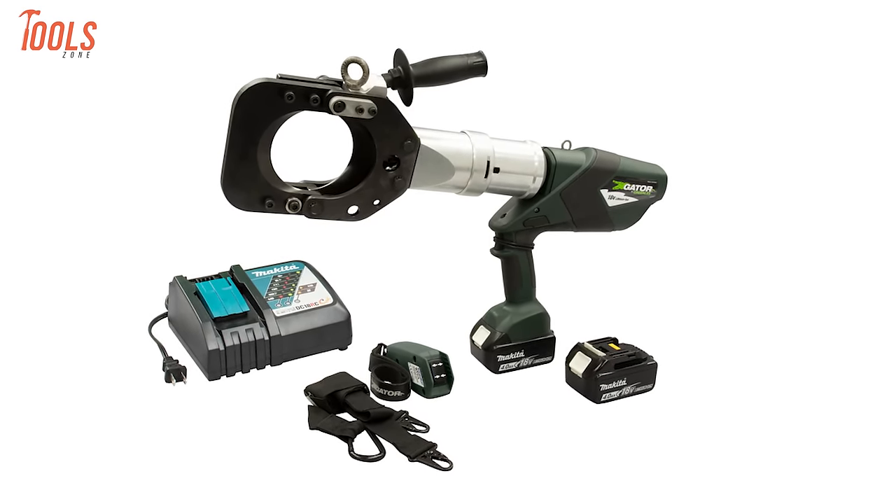The Richards Aluminum Bolted Wedge Connector, part of the ABWC Series, introduces a range-taking mechanical wedge design, offering a swift and reliable solution for connecting a tap to a main overhead conductor. The innovative clip design streamlines the process, capturing the interface and enabling effortless insertion of the tap conductor without struggle or risk. This connector ensures a secure and efficient connection, simplifying installation and enhancing overall performance, with a focus on ease of use and safety.